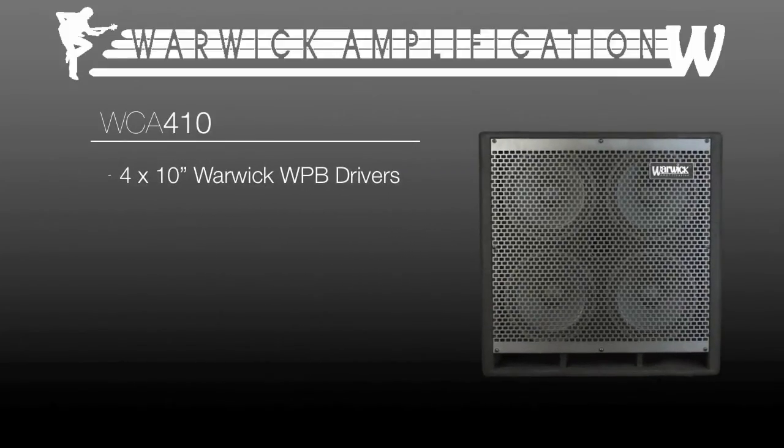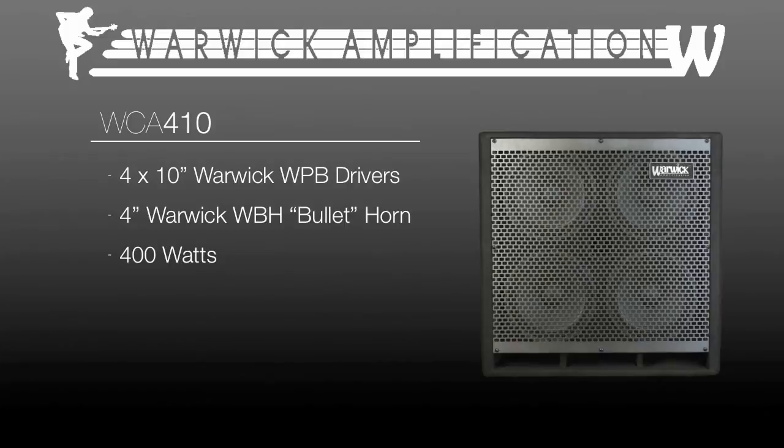Warwick packs their WCA 410 with four custom 10-inch WPB drivers and a controllable 4-inch custom WBH bullet-type horn driver, all together capable of producing 400 watts. The cab is available in 4-ohm and 8-ohm versions, and weighs in at 40 kilograms or about 88 pounds.